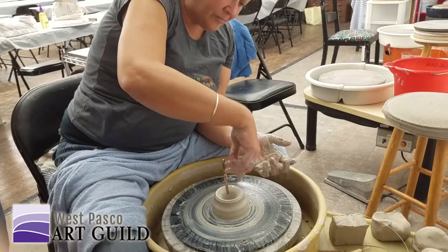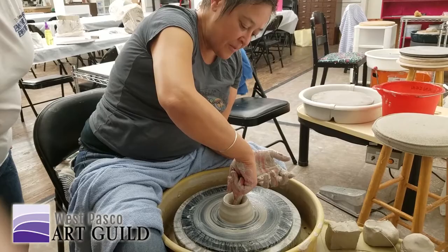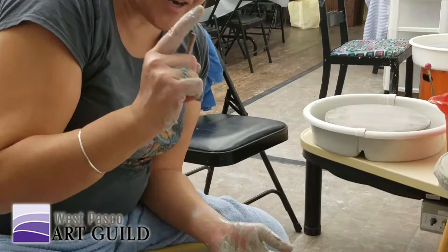I've stuck the needle tool in. I'm going to go down until I touch the bottom of the pot with the tip of my finger, and I know that's how thick the bottom is right now. Is that too thick? No.